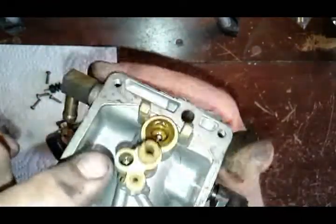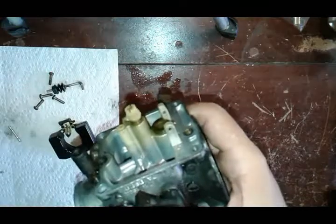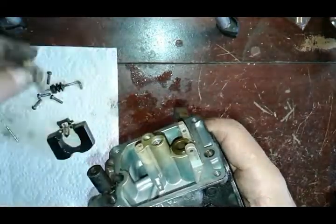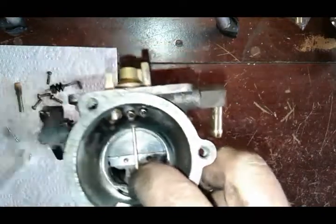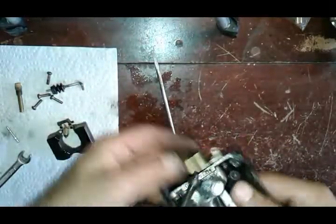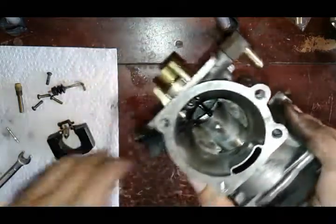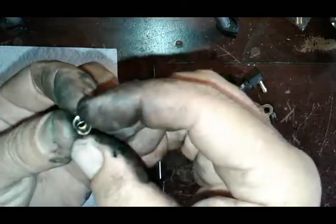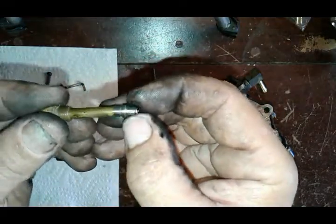Next we've got the main jet with the emulsion tube and the idle jet — it's right inside there. An 8mm works good for this — it comes out all together, you don't really have to separate it. After that I recommend pushing out this little spacer for the needle — they're easy to lose, they look like this. If you don't know about them and you carry the carburetor around, they can fall out and the bike won't run good because the float needle will flop loose and it will be running super rich. They're different on each side — on this side it fits the shape of the end of the emulsion tube, on the other side it doesn't make sense — so make sure you put it together right.